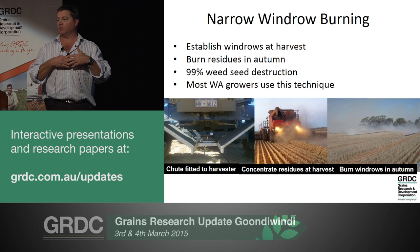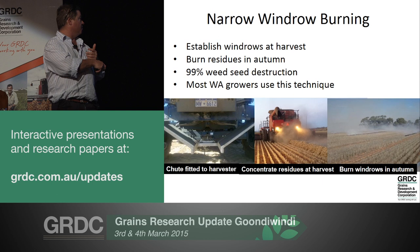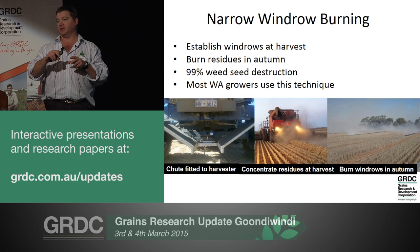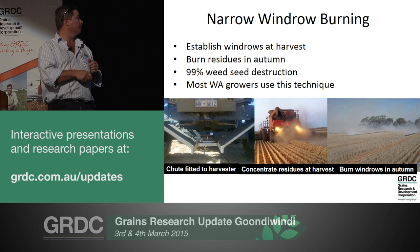They must be narrow windrows. Some think you can just spread all the chaff and do a late full scale burn, or simply drop the spinners off and make a wide windrow. It's essential that you get a narrow windrow because you've got to achieve a critical temperature and duration of that fire to kill the seed. In those wider rows or a broad scale burn, you just don't achieve that.